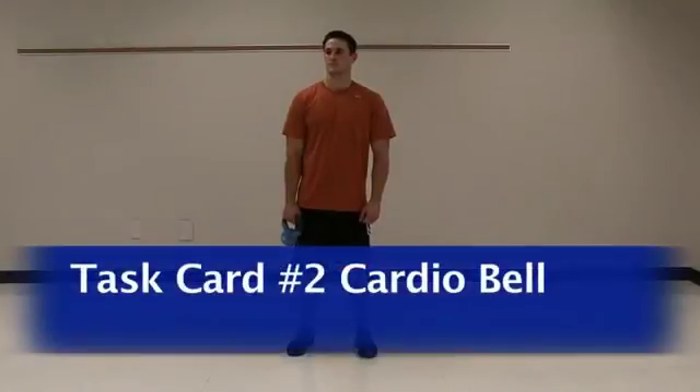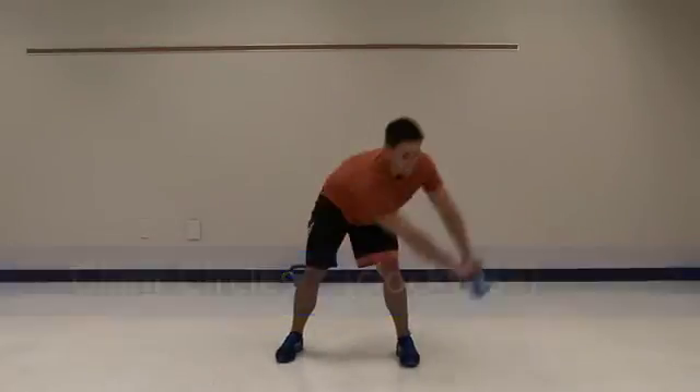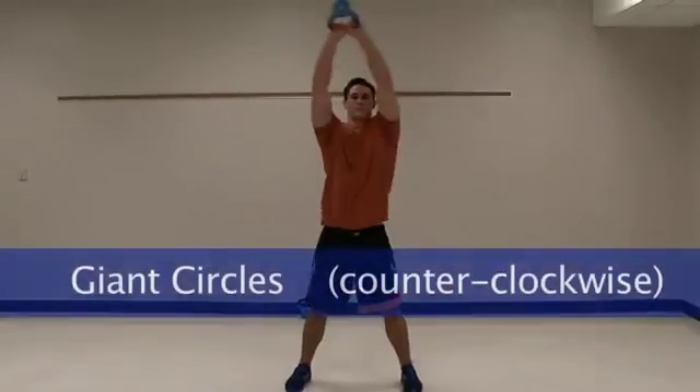These next exercises are using the cardio bells or kettlebells, and this is part of task card number two. We're going to start off with giant circles going clockwise — nice and big, overhead, taking it down to the floor. And then we're going to switch, go the other direction counterclockwise.